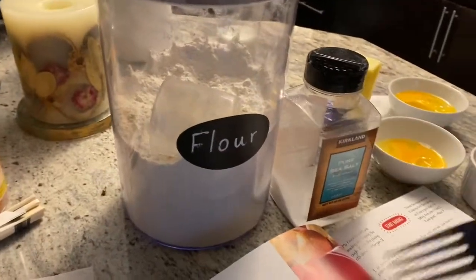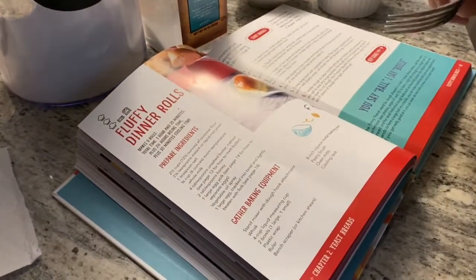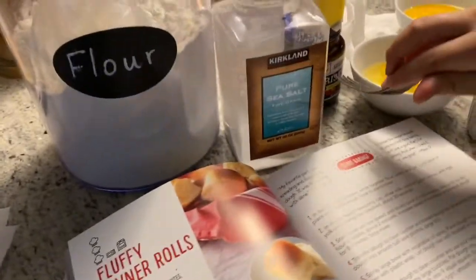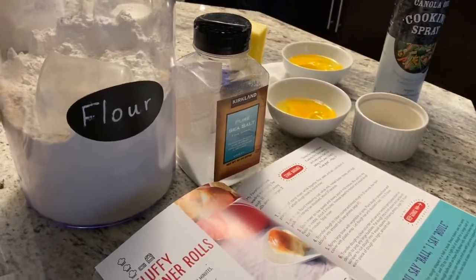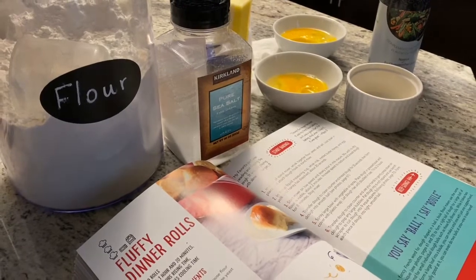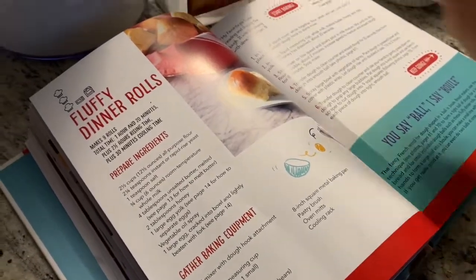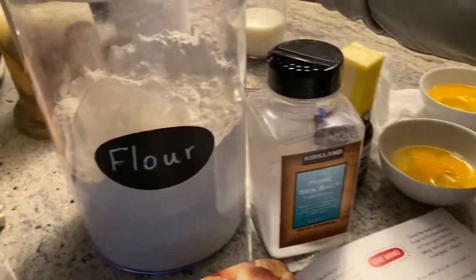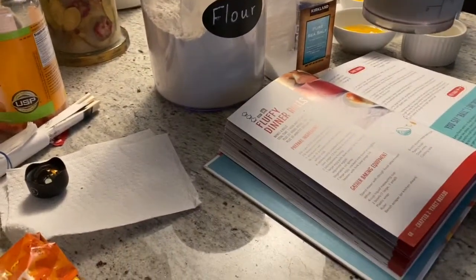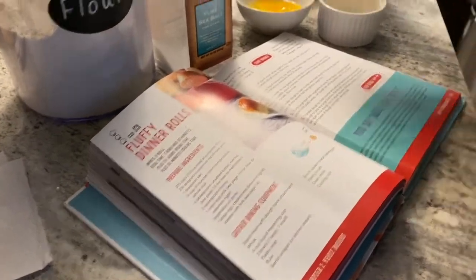We have the flour, which we're going to need two and a half cups of, as it says in the book. And two and one-fourth teaspoon instant yeast — that's quick yeast, but no difference, and it's the only thing we have. We can't go outside to buy more because of the coronavirus. Next we have the salt — we're going to need one teaspoon. And we have the milk here, three-fourths a cup of room temperature milk, and the butter.